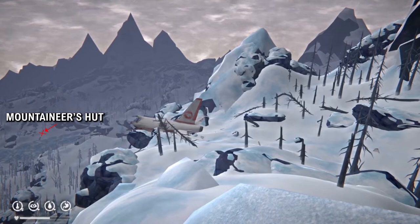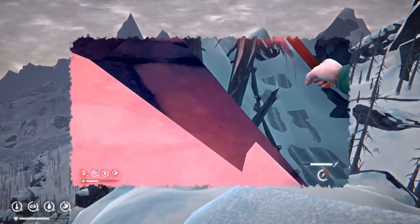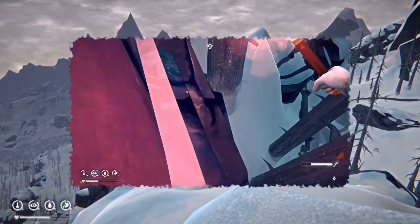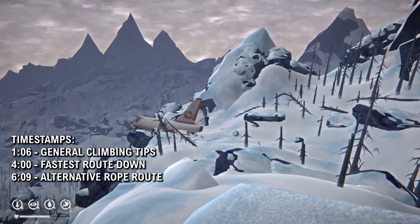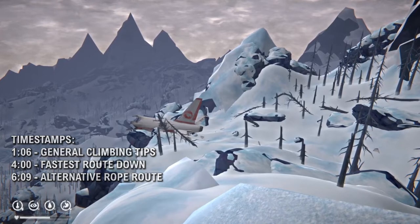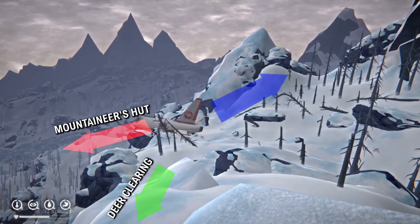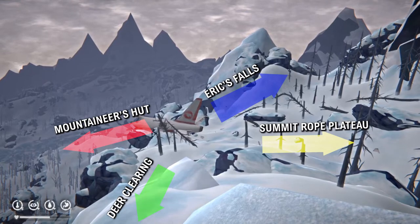Now of course you could do this over multiple runs, just go back up and down, but this is very tedious. The thing with The Long Dark is that you can climb down pretty much any mountain — any area that has a rope you can climb down it using ledges. Today we're going to look at how to get down from the summit if you're over-encumbered and without using the ropes. There are multiple ways to do this and multiple different routes. You can go in pretty much any direction from the plane and you'll get to whichever area you want, but we're only going to look at some of them.